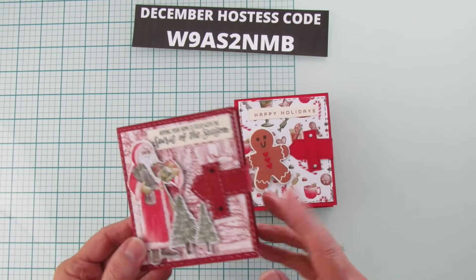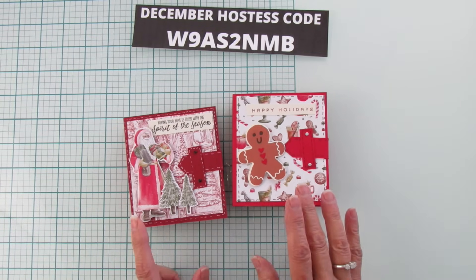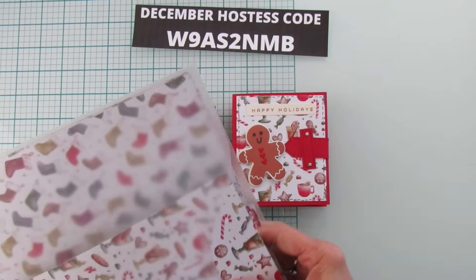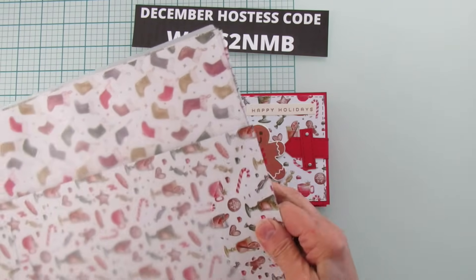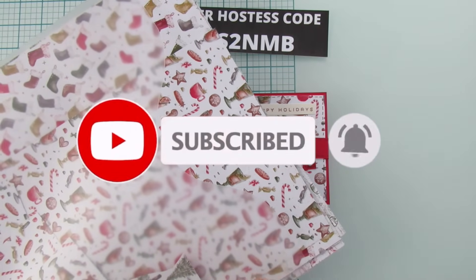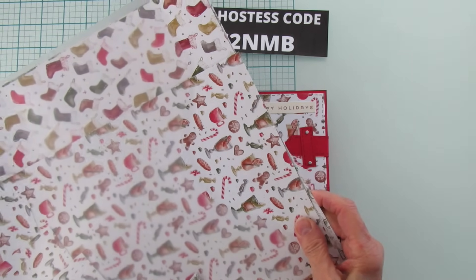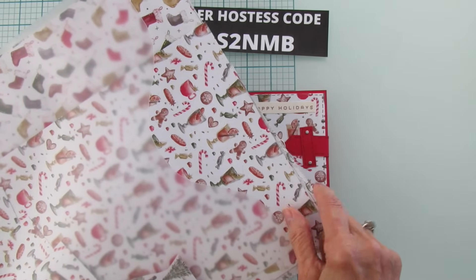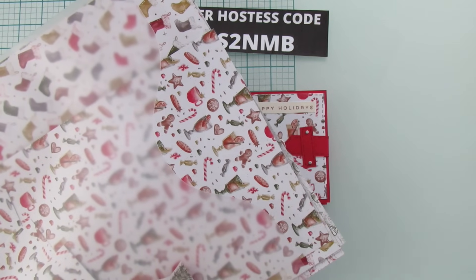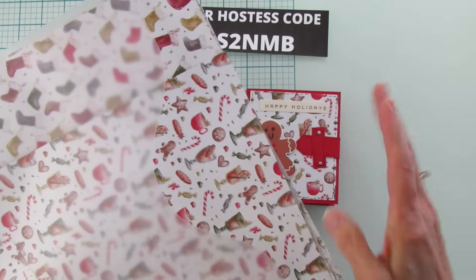If you want to do one for a grown-up, this is Cherry Cobbler and Real Red. The paper I used is absolutely beautiful. By the way, the last chance list went out for Stampin' Up. If you're new to my channel, please subscribe, hit that bell for notifications each time I upload a new video, give it a thumbs up if you like it, and share it with your friends. I always put an inspiration sheet on my blog at stampingwithamore.com. I'm an independent Stampin' Up demonstrator.